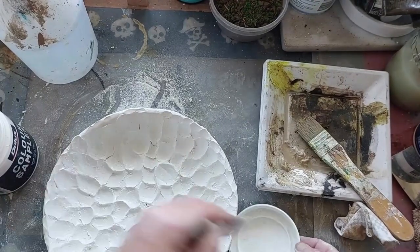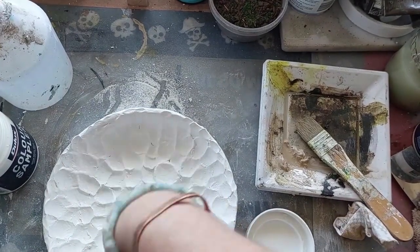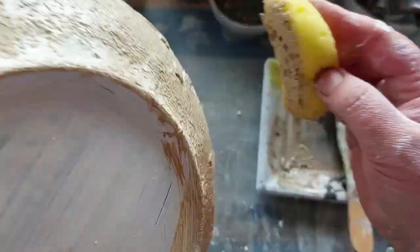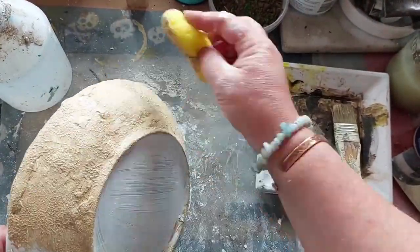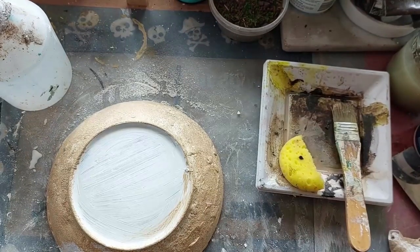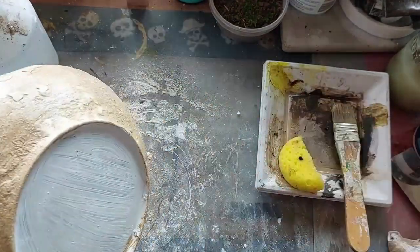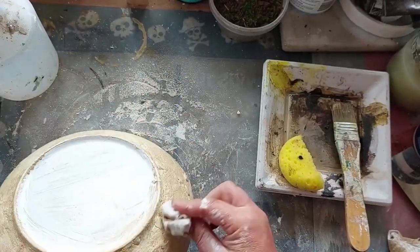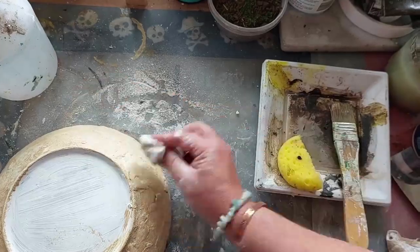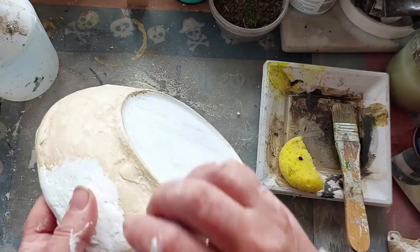From there I started adding more of a darker tan as a base layer. I had a picture in my mind of what I wanted it to look like, but it didn't quite work out that way.